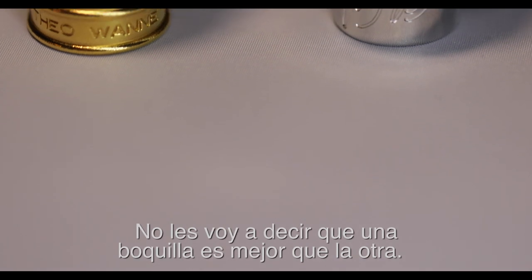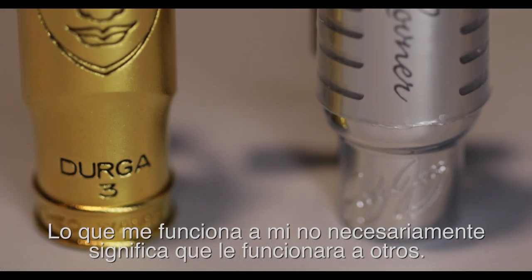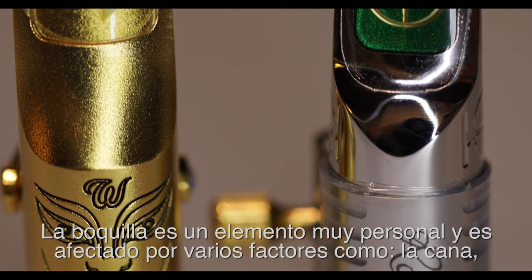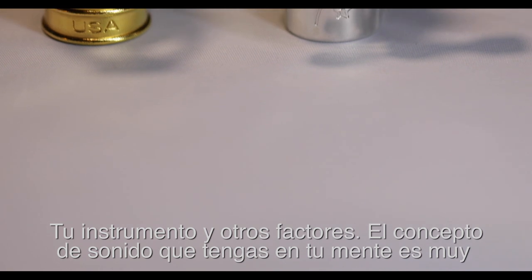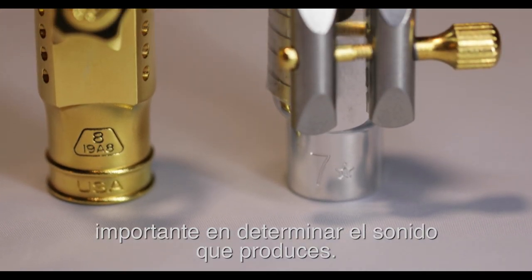I'm not going to tell you that one mouthpiece is better than the other. What works for me doesn't mean it works for everybody else. The mouthpiece is a very personal element in your setup, and it's affected by many elements such as the reed, the horn, and a lot of factors, but mostly the sound concept that you have in your head has to do a lot with what type of sound you produce.